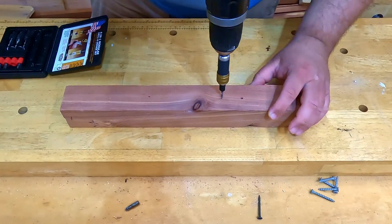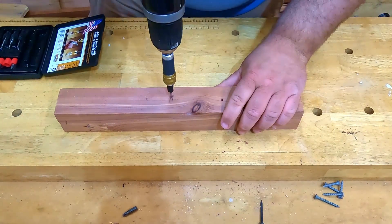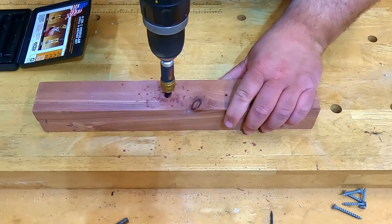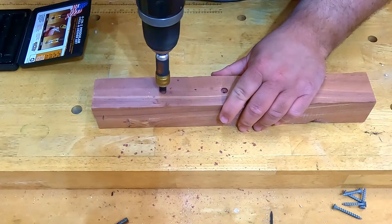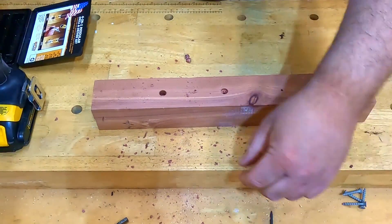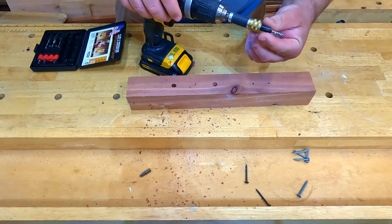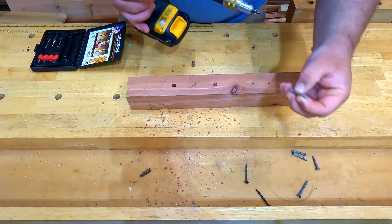So here I can drill a pilot hole with a countersink. If I want to go deeper, a pilot hole with a counterbore. Then to switch it out, just take that, switch it, and now you're ready to drill in screws.